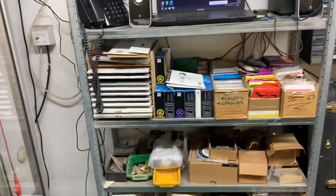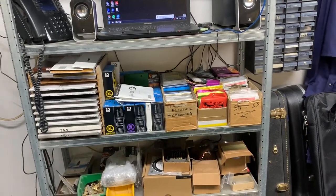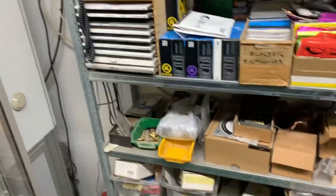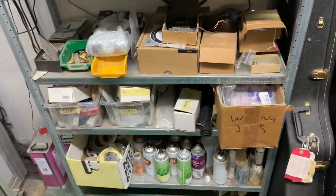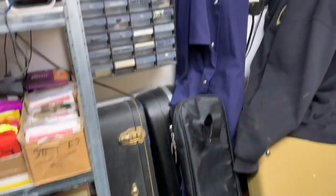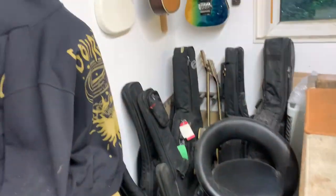And then we have lots of strings — never have the right strings though, always got the wrong strings. Wet and dry paper, extra guitar parts, various sundries, lacquer, all the good stuff. More guitars awaiting repair.